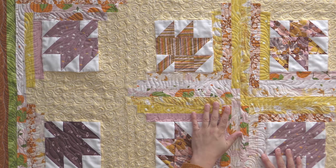Hello and welcome to Quilt Addicts Anonymous. I'm Stephanie Sebbing. Today we have a very fun tutorial for you. This is one of my favorite patterns — one of the originals that I designed. It's called Maple Leaf Log Cabin.